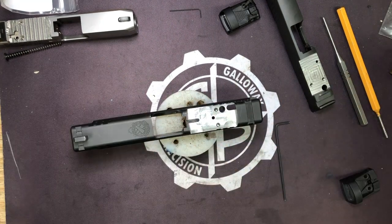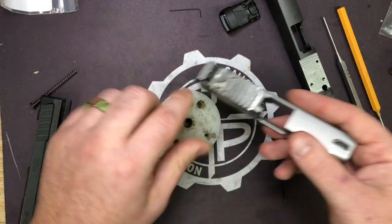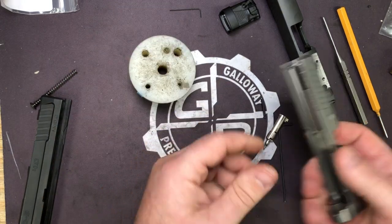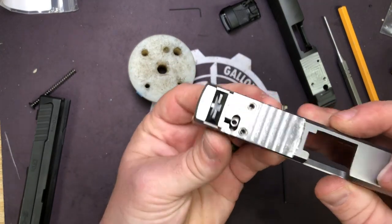Now let's go with Kahr - we're doing a ton of Kahrs lately. Great pistol, great concealability, and a workhorse honestly.